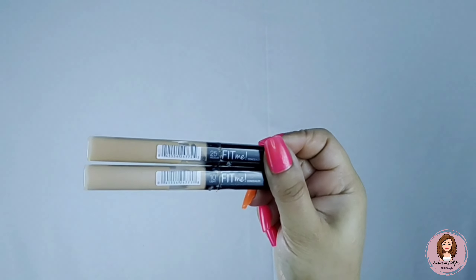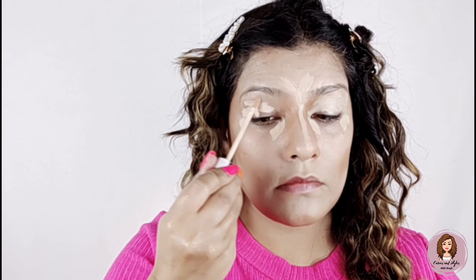You will also get this concealer for 126 rupees, and I highly recommend it — your makeup will last a long time with it. Now I will highlight my face.